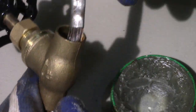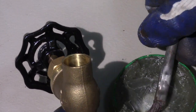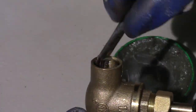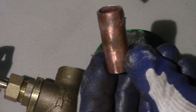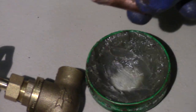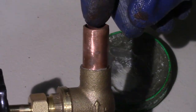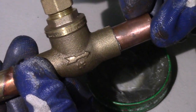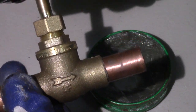Now on the other side of my shut off valve, I flux the inside and I flux the outside of my connecting tube, then I marry them together. Just a small note — notice that arrow. Just remember when you install it, notice the water flow direction.